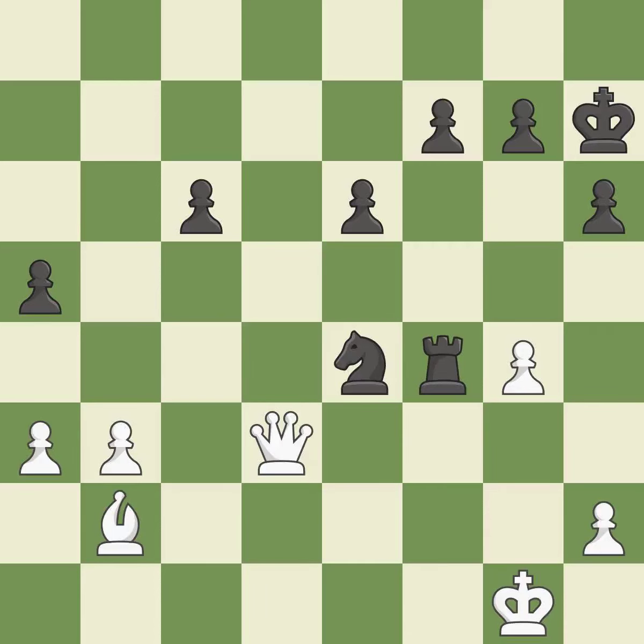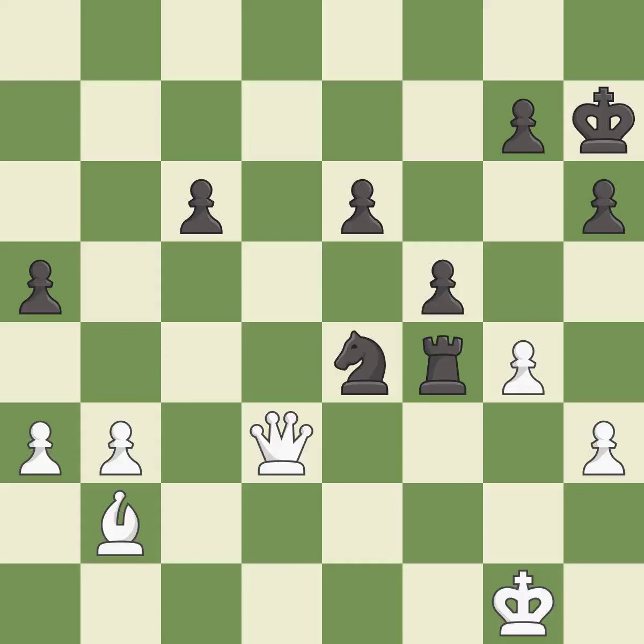This is not the right idea — it is an inaccuracy. This defends the attacked pawn — it is best. This allows a forced checkmate — it is an inaccuracy. Right on target — it is best.